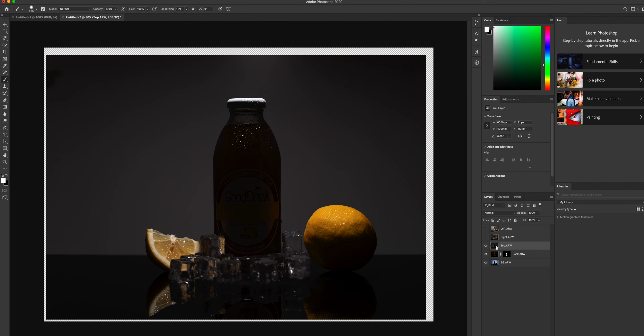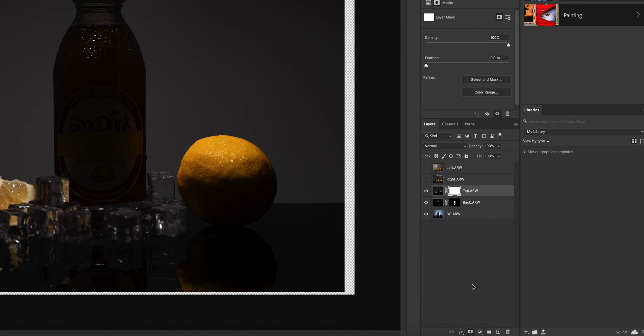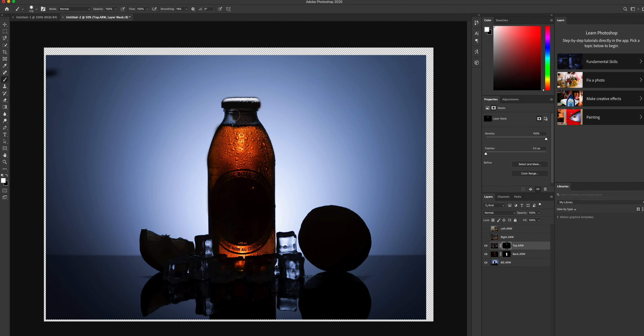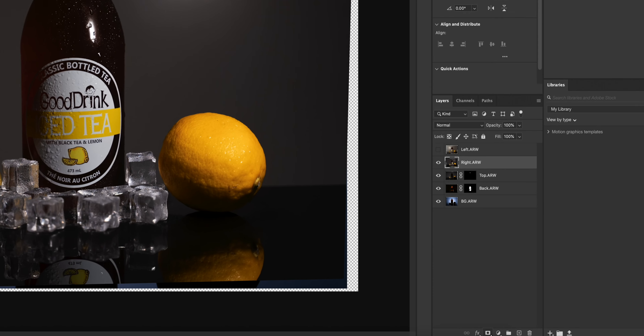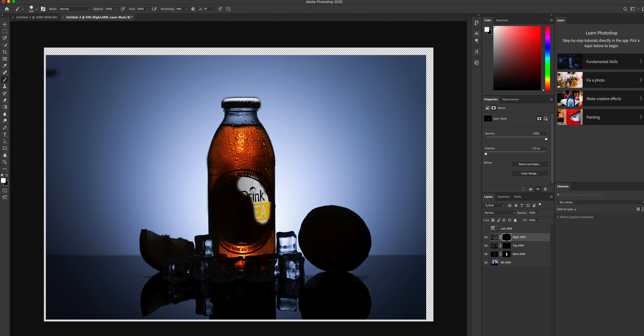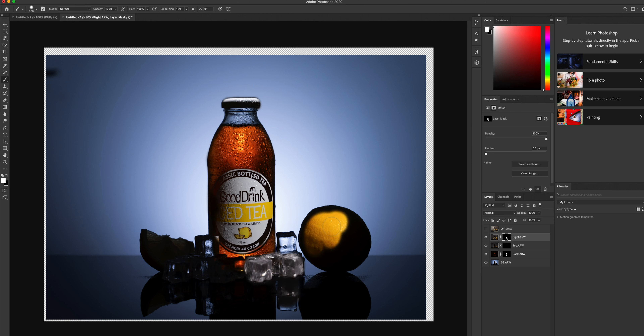Next we'll be working with the top layer. Same process — click on Create a New Layer Mask, Command I or Control I to invert that mask. Click on the brush tool, make sure that white is in the foreground, and you start brushing that color onto the top of the cap. Then we'll work on the right rim light photo — same process: create a layer mask, invert that layer, click on brush and start brushing away. It is on this layer that we start to bring back that label that we did not have before. You can start to see that this is starting to look really nice by just using that one pocket size light. We'll also start to brush back all of the ice and all of the fruits back into the shot.